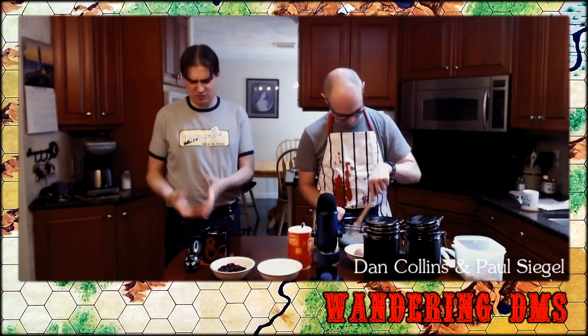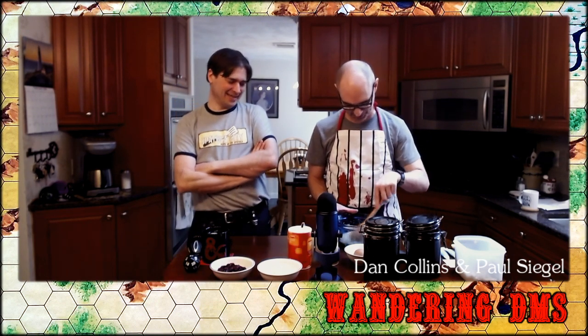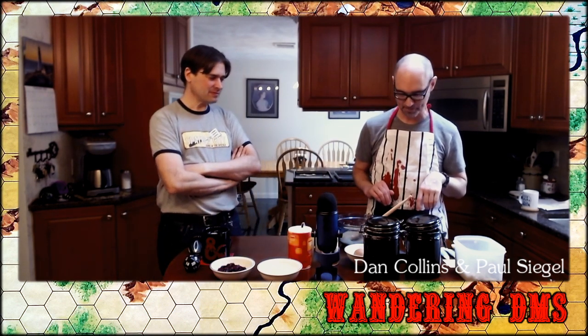Somebody had blocks of cheese left over from a previous meal, brought it over, and presented battle cheese so we could sustain ourselves throughout the combat. That became a rallying cry — 'Battle cheese!' I actually might not have had cognizance of outside the game when I'm DMing; my awareness of what's outside the game is not always there.